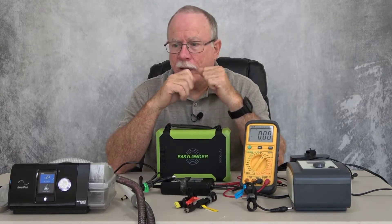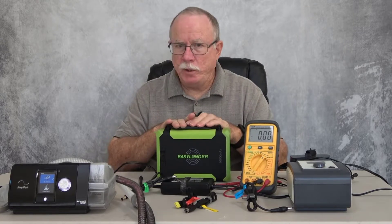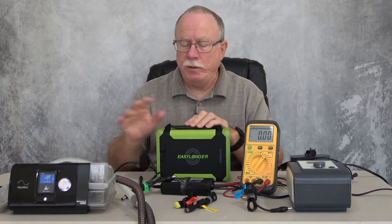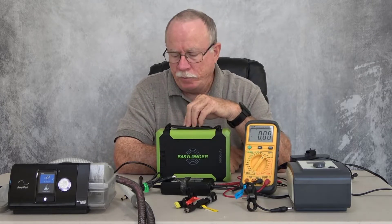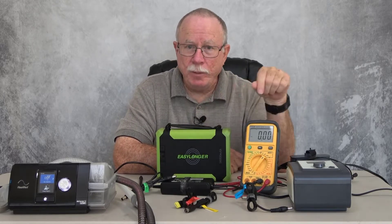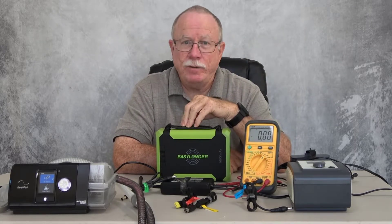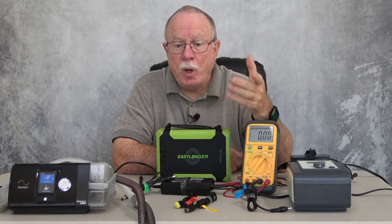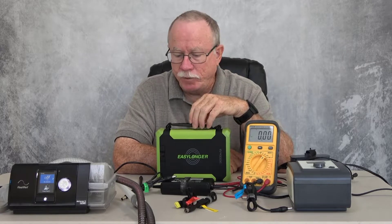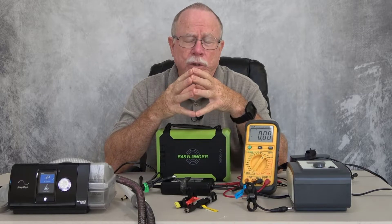In this video I want to show you how to set the voltage for your CPAP machines. I've got two different CPAP machines up here, but most importantly how to know from your CPAP machine what the voltage should be, because obviously you can't set the output unless you know what it should be. There are actually two ways you can find out what that voltage should be.